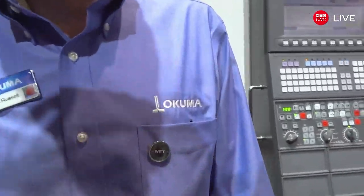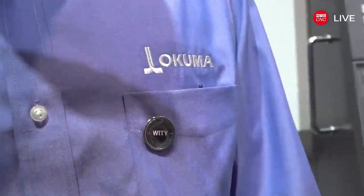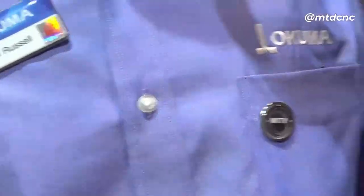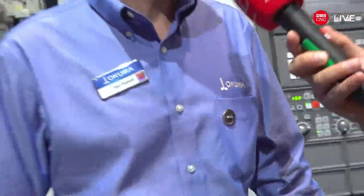Before we move on, zoom in on this button — WITA: W-I-T-A, which means 'What's Important To You.' That's what we value. Our customers are important to us and that's something we always ask them: what is important to you?